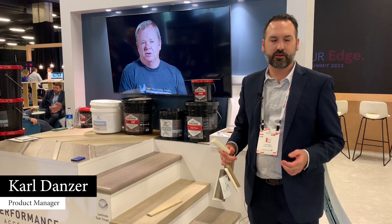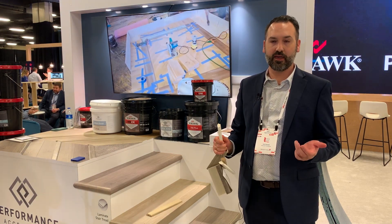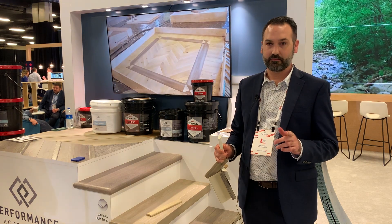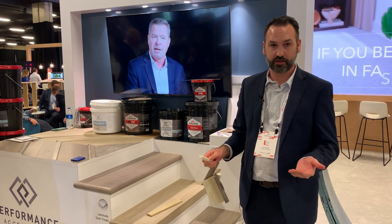One of the big stories being talked about is our WetProtect story. We actually have a warranty that covers the subfloor, but the flooring clicks together beautifully, so you're not going to have a water issue.